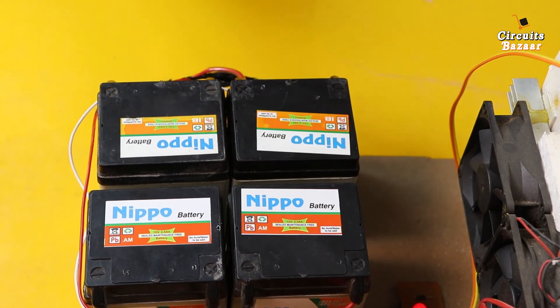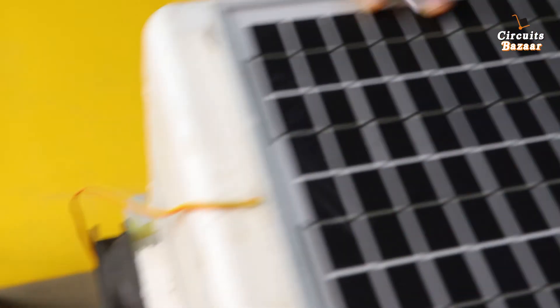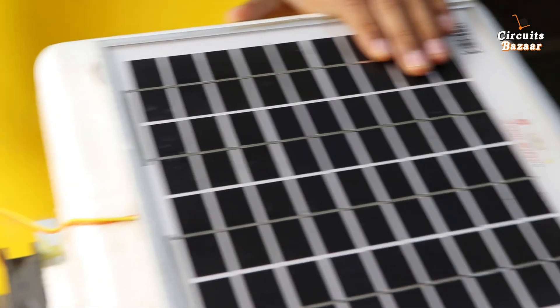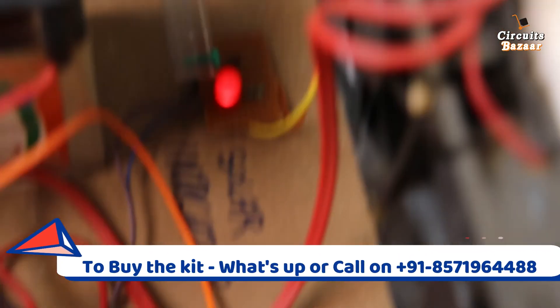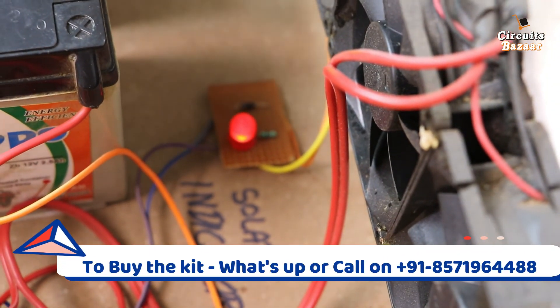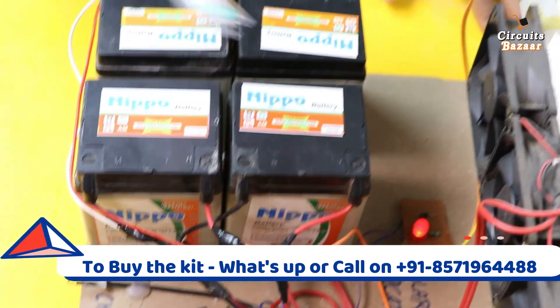These are chargeable batteries which you can charge through a solar panel. This is the solar panel we are using — it will charge the battery. You can see that this indicator is on, showing that light is falling on the solar panel. This is the battery bank.